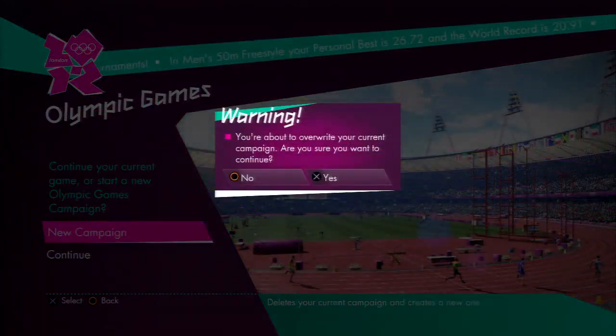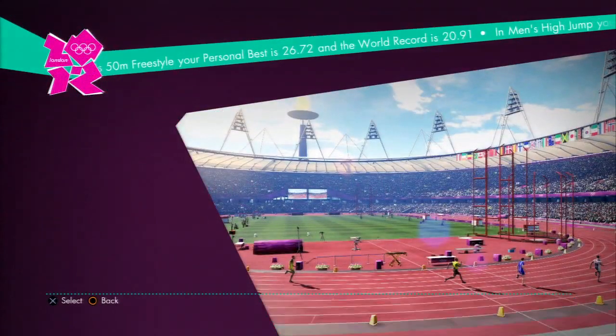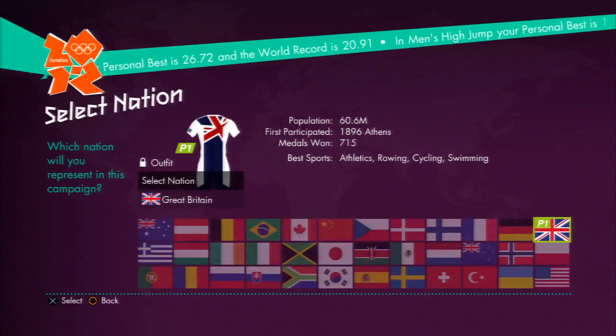What's happening people, PSGTV here bringing you another trophy video. This video is for the Self Improvement Trophy on the London 2012.